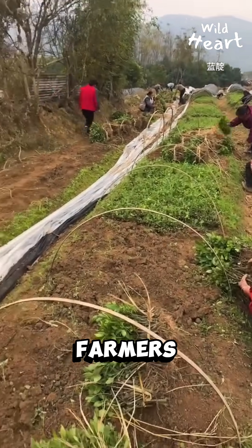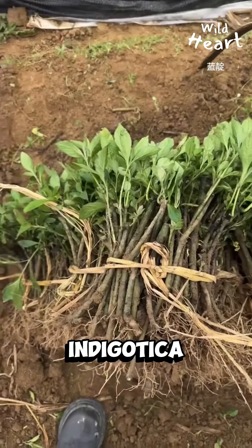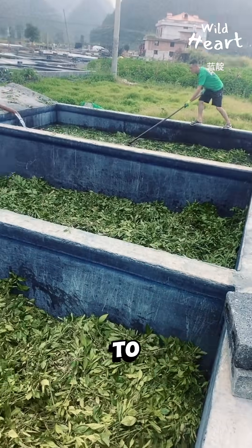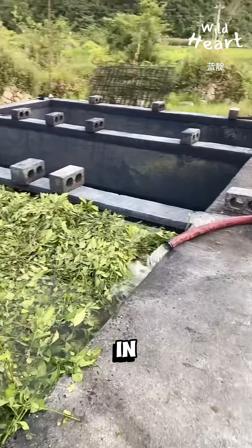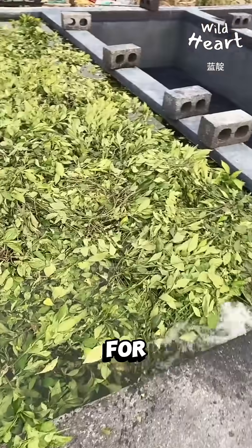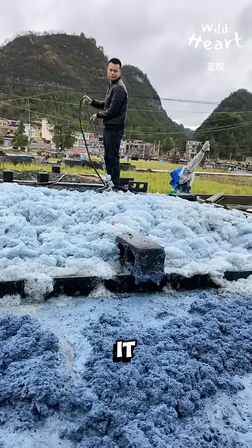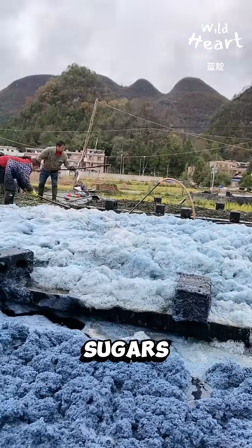It begins in the fields, where farmers gather Isatis indigotica, or Chinese woad. The leaves are transported to stone pools, soaked in water, and left to ferment for up to two days. Enzymes break down indican, turning it into indoxyl and sugars.